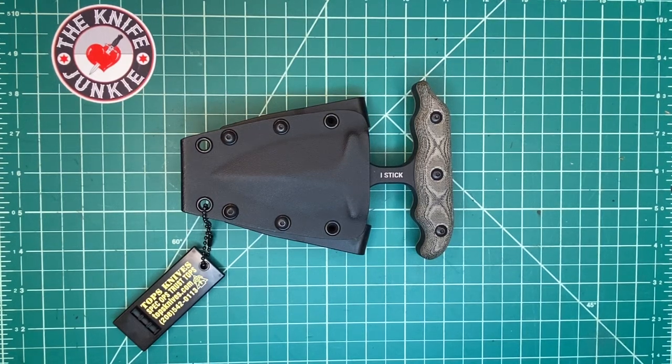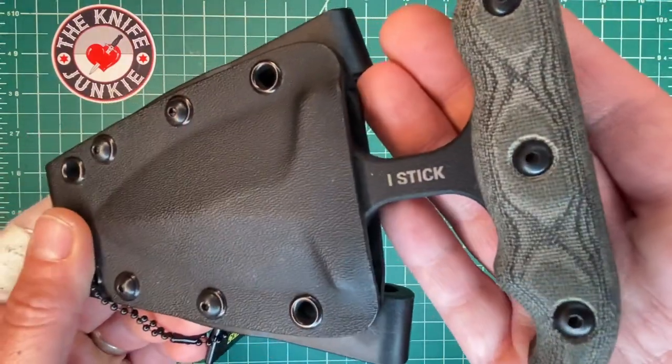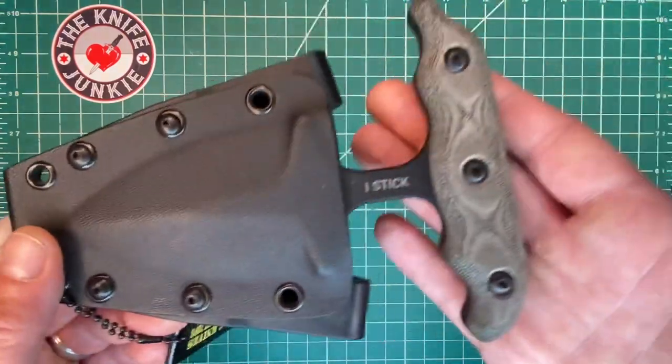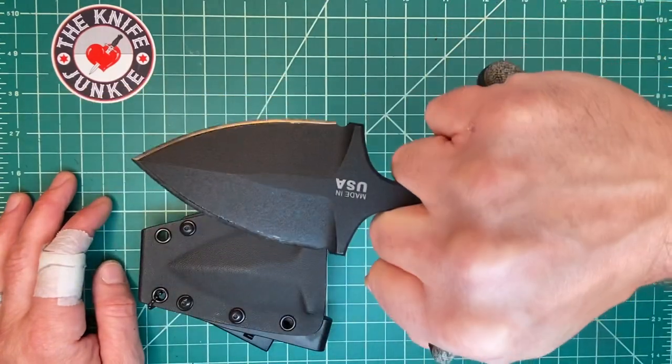This happy little fellow is the Topps Knives iStick. iStick. It's kind of funny — to me it's kind of a take on the iPod, the iPad, the iGeneration. But this is the iStick because you stick people with it. It is a push dagger.